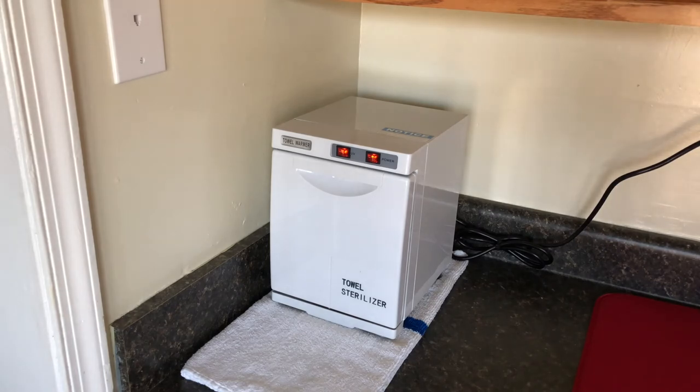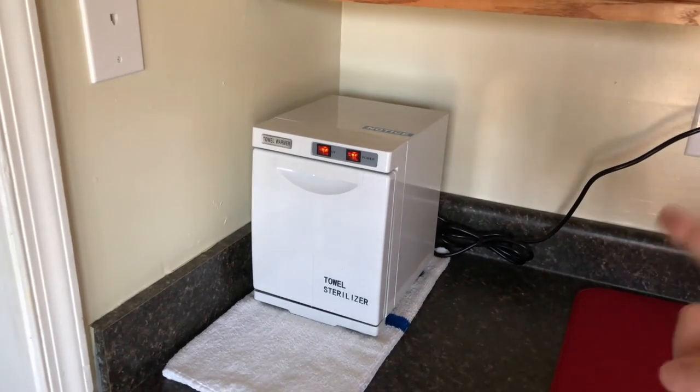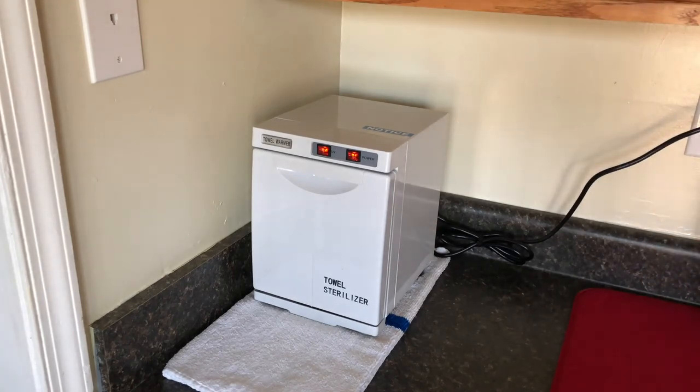For a salon or spa you'd have to keep refilling it, so a larger unit makes more sense — and those are more expensive. But this is a great home-use towel warmer. If you like to pamper yourself, it's a good product to have and worth keeping around. I do it every day — two or three times a day, really. I go through two, three, sometimes four hand towels in a day.